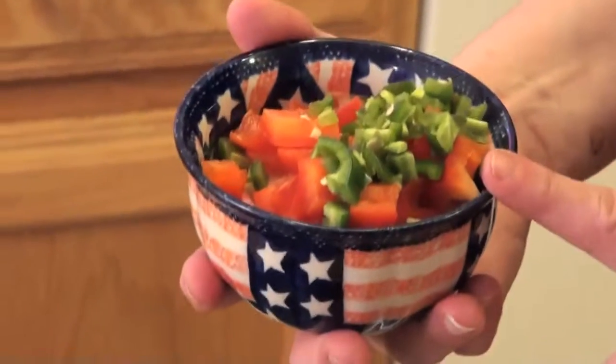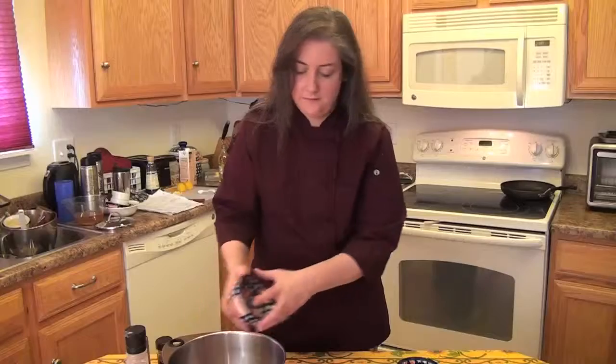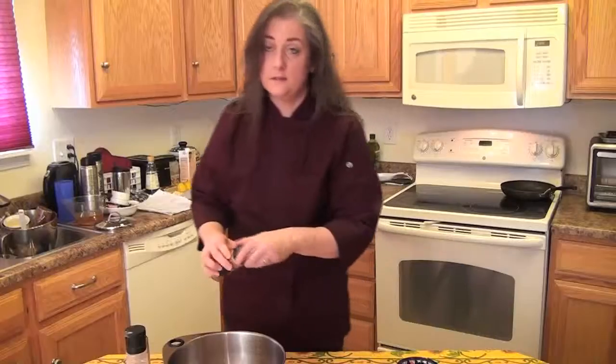And if you wanted to make this a cooked dish, you would just cook these in a sauté pan ahead of time. But I'm going to make it as a salad today. And then I have some cumin, and some salt and pepper.